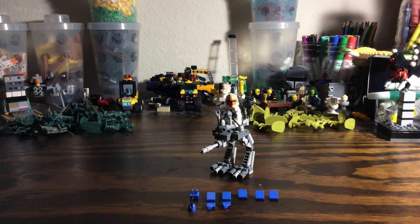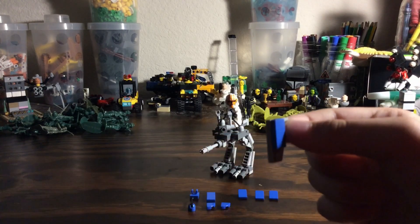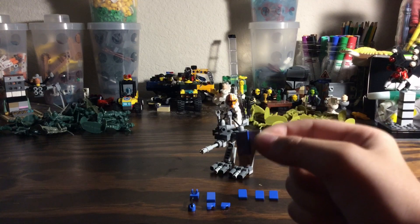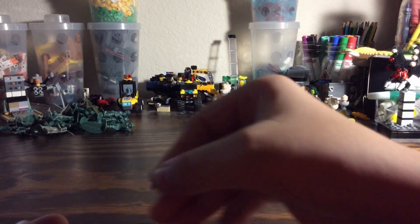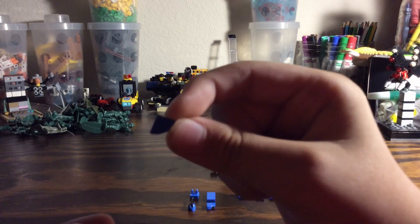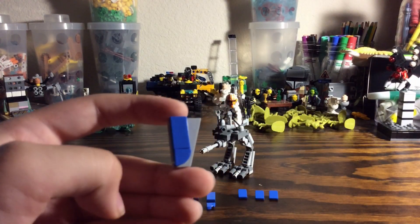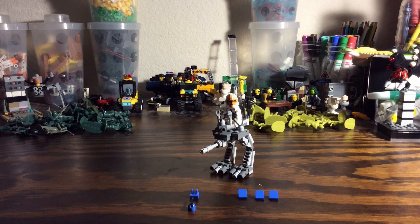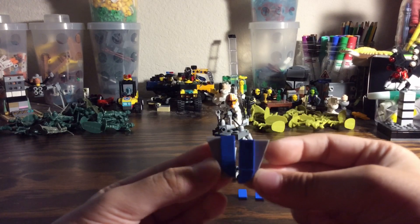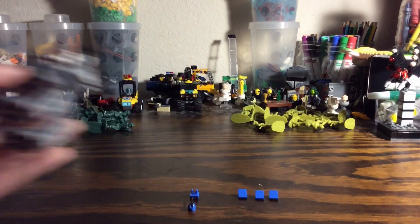What we're going to be doing with the panels is taking these one by twos — these flat one by twos. So first we're going to do this, and then we're going to get these one by ones right here that are a little rounded. This is how one of the panels should look. Let me make the other panel really quickly. This is how your two panels should look in the end. So let's apply this to the ATRT.